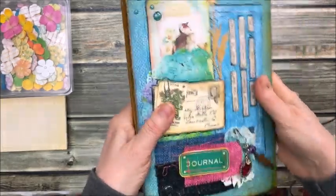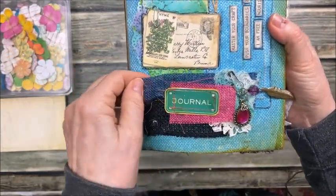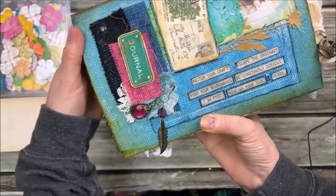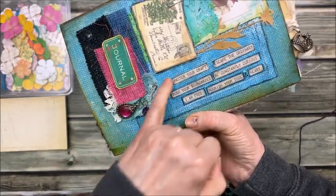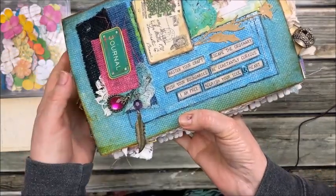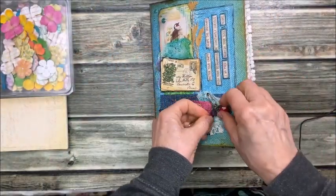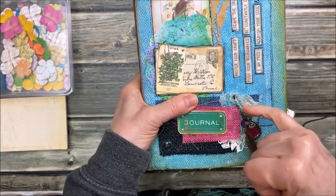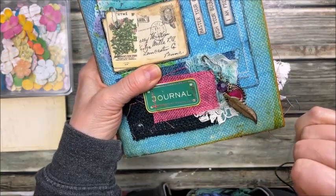I don't know if I showed the front cover, but there's the front. I just sewed some fabric together. There's a journal card here. I always like to cut out little words or sayings and glue them on the pages. And then that's the back. I even made this little charm — it's what you call a bulb pin, like a safety pin but it's a bulb pin.